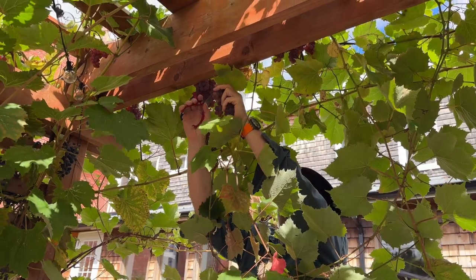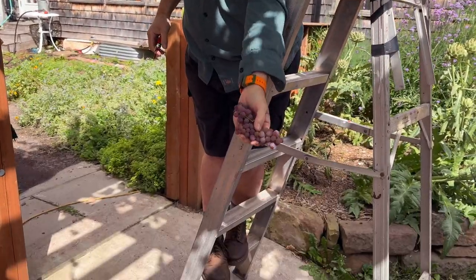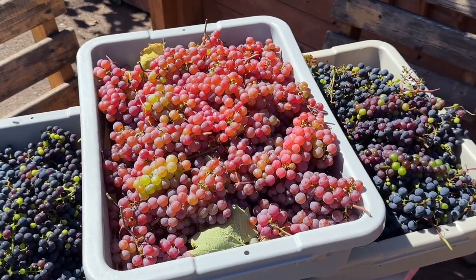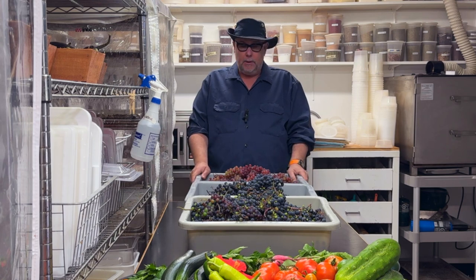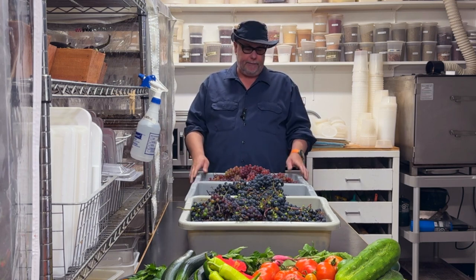We're out harvesting in the garden and we have a lot of grapes this year. This is only our third year with the grapevine so it's really a bountiful harvest. We grew about 45 pounds — 20 kilos — of grapes. We're going to use the steam juicer to get the juice out of them and then make grape jelly.